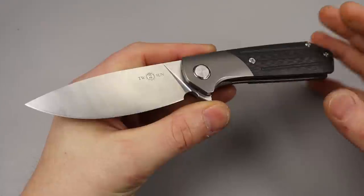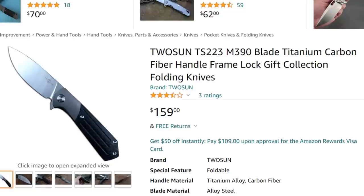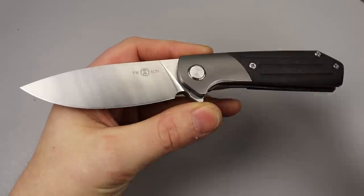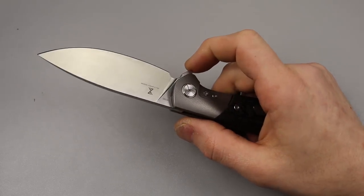Starting the list off, we have the Tucson TS-223. One of my favorite Tucson knives. This one comes in M390 or 14C28N. I believe you can only get it in M390 now.